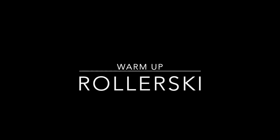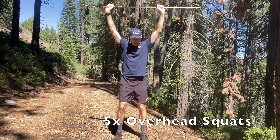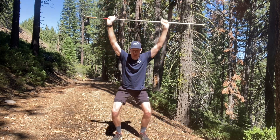Here's a quick three to five minute warm-up you can do before roller skiing or any sort of ski walking or bounding workout. The first move is five overhead squats holding one pole above our head. This allows our shoulders and hips to mobilize.